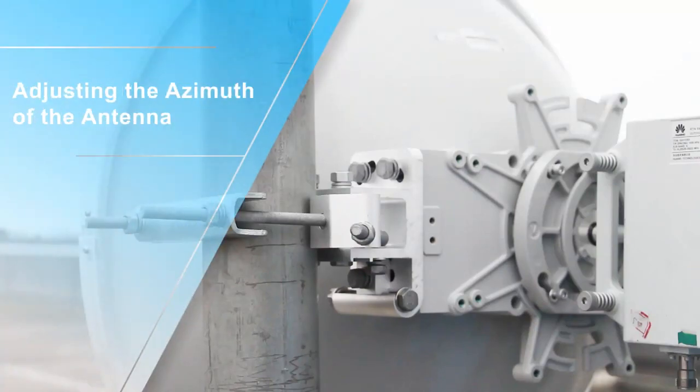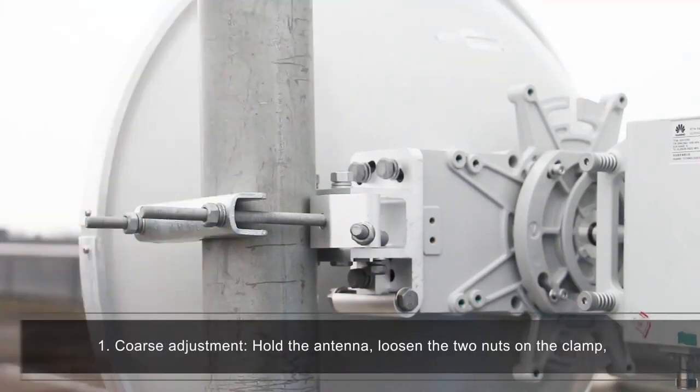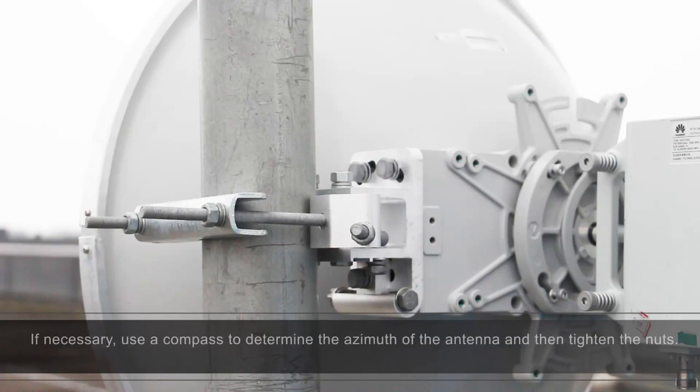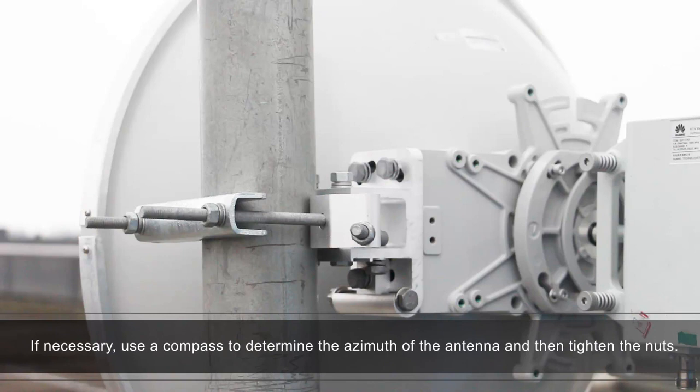Adjusting the azimuth of the antenna. Coarse adjustment: hold the antenna, loosen the 2 nuts on the clamp, and rotate the antenna around the pole to ensure that the antenna faces the approximately correct direction. If necessary, use a compass to determine the azimuth of the antenna, and then tighten the nuts.